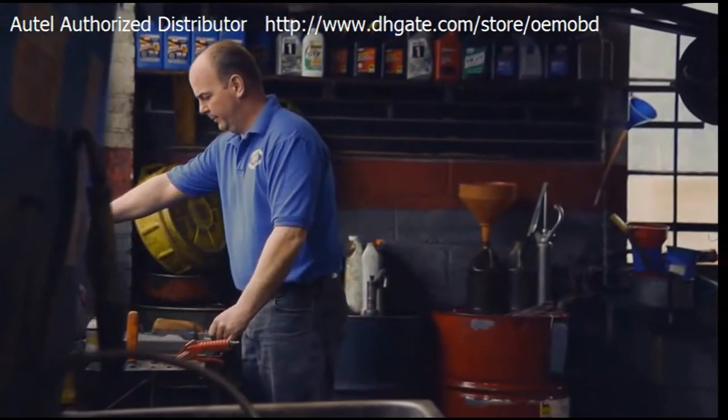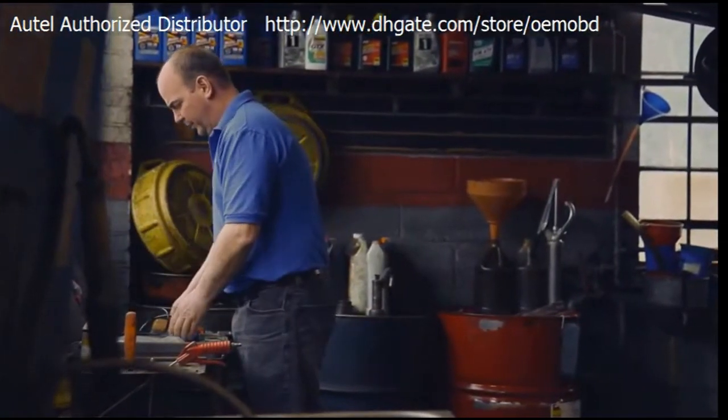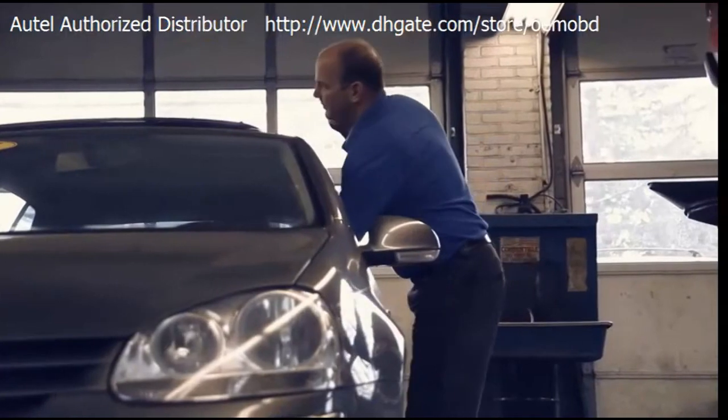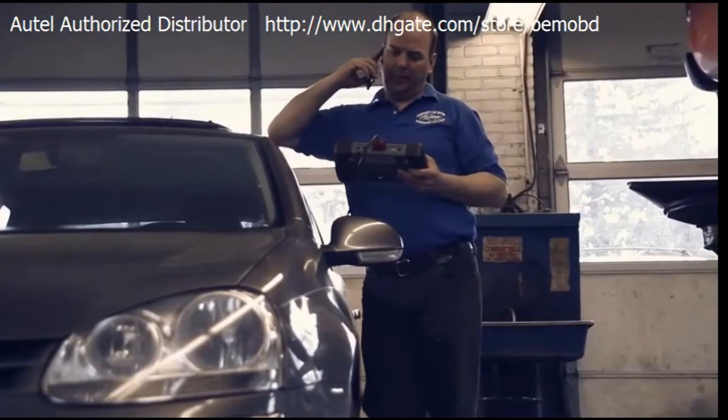As soon as you hook the vehicle up to the car, it automatically recognizes the vehicle and gives you the VIN number. From there, you can run a system test on the whole vehicle, and it'll tell you all the fault codes and all the different modules, if any. The tool is very quick and easy to use. They have excellent tech support, and the price of the tool versus other scan tools — it does much more and it's a lot better.